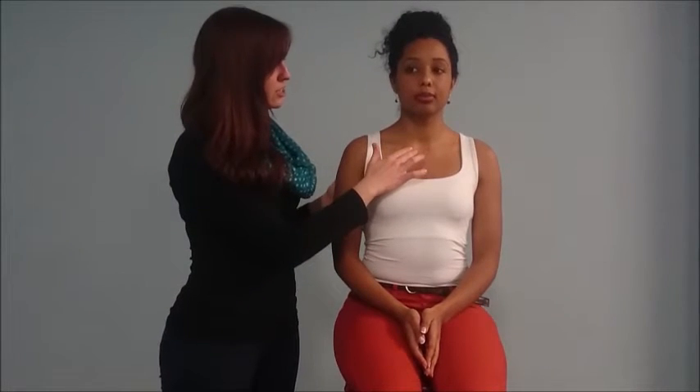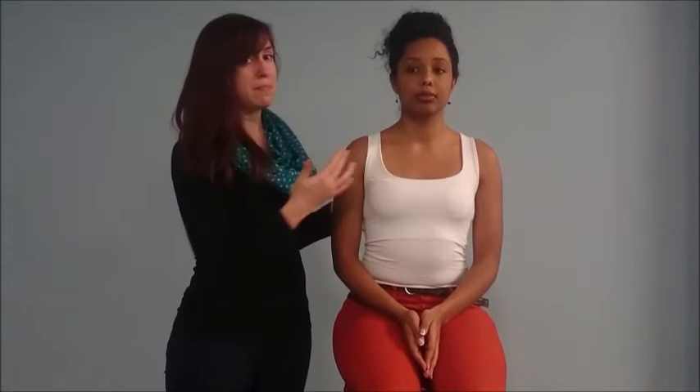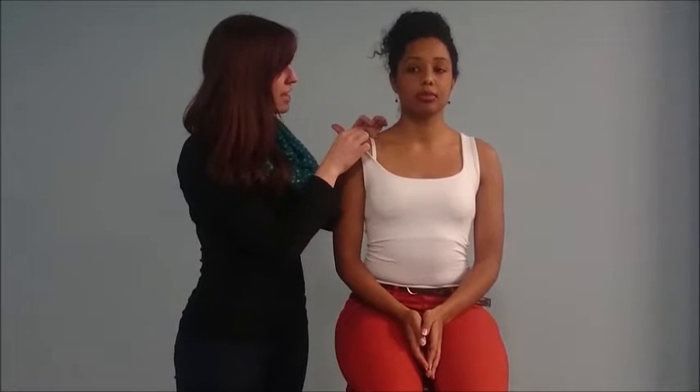I'll start off by inspecting the skin overlying the joint, looking for any scars — which can be surgical or traumatic — any sinuses or remnants which might be an indication of infection. I then want to take a look for any deformities. We'll start systematically by looking over the AC joint — any deformity here might be a sign of previous or current dislocation.